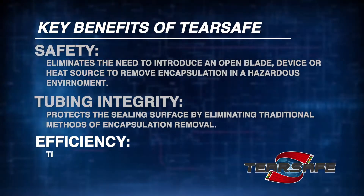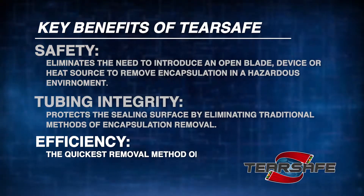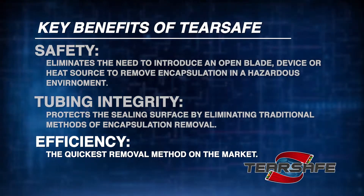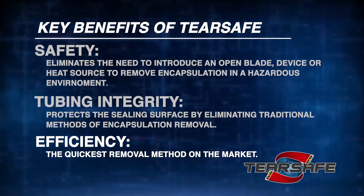Efficiency: TearSafe introduces the quickest removal method on the market. It uses standard industry profiles to eliminate the need for customized cable protectors.